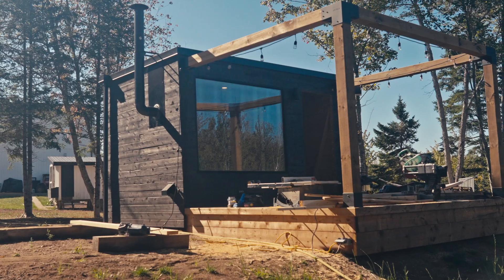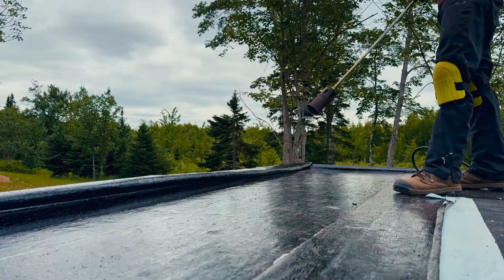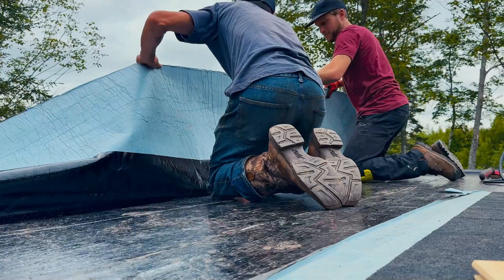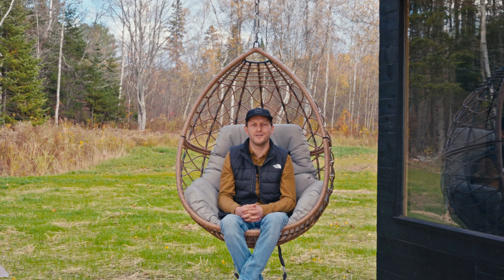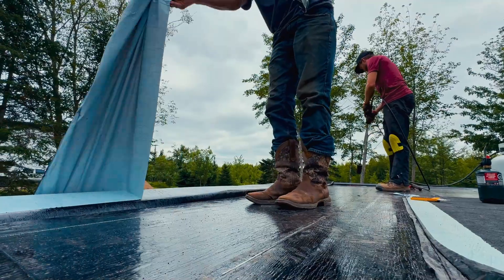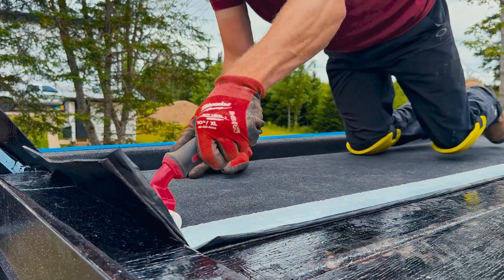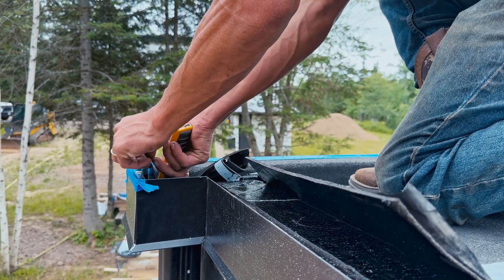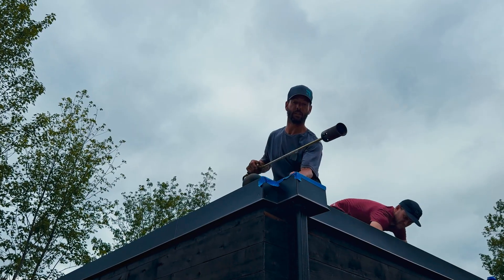A last challenge to highlight is the roof membrane — again, new territory for me, as I had never torched on a roof membrane before. It's not a conventional roof construction; it's called a hot roof, meaning there's no ventilation in the system. The torch-on membrane allows for a much more minimal slope, so you don't actually see the slope from the outside of the sauna.